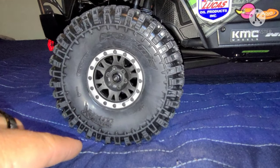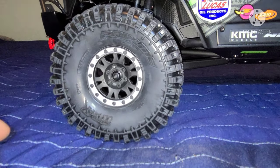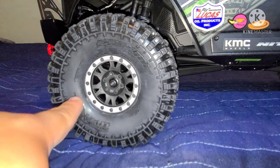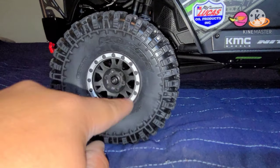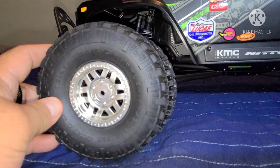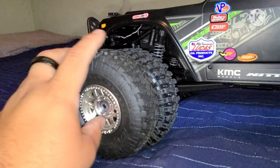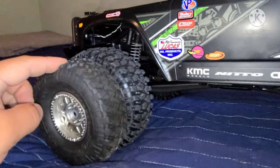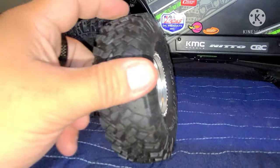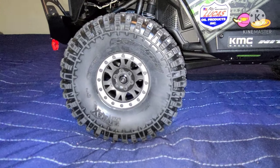These are the 1.9 Hyrex tires from Pro-Line. I got them with the big locks that go inside — I'm not sure of the name of the wheels, but the tires feel pretty soft. I also put lead weight inside to make the vehicle a bit heavier for the trail. You can clearly see that the Hyrex is actually much bigger and wider than the generic Axial tire and wheel. They look pretty aggressive and I'll let you guys know how they perform.